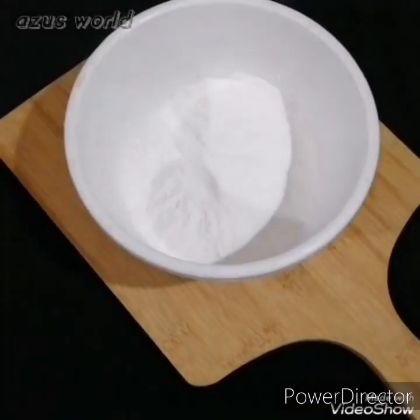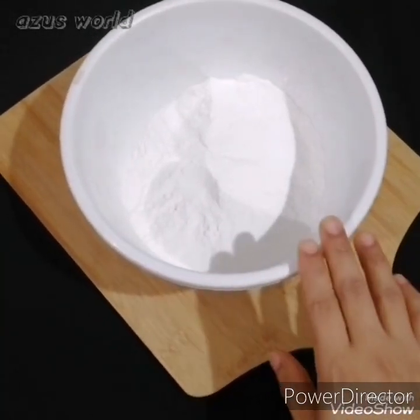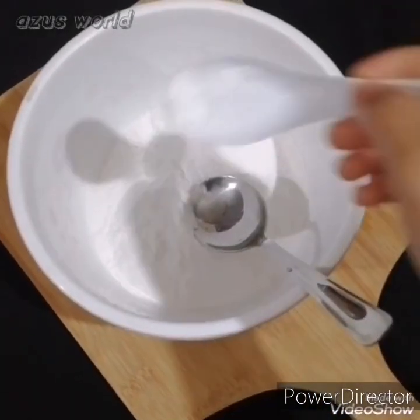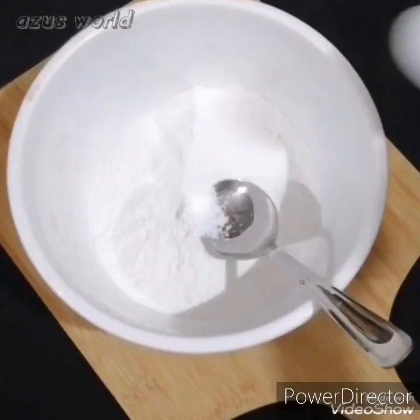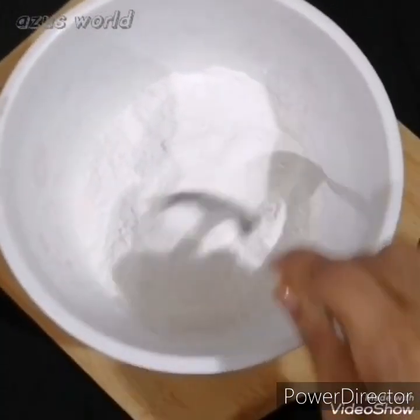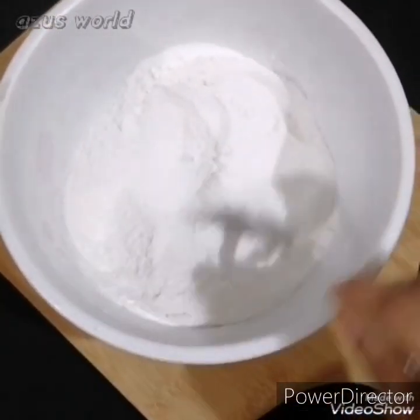I am going to give you a cup. Now we have to mix it on — let's make it a little bit easier.